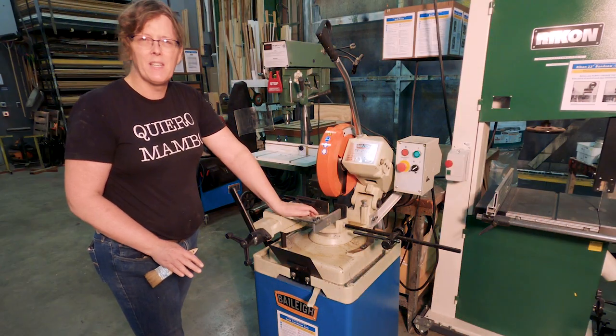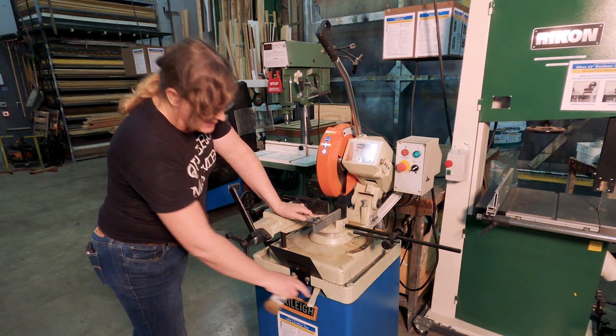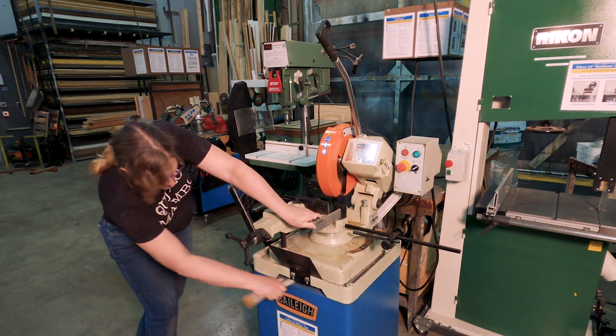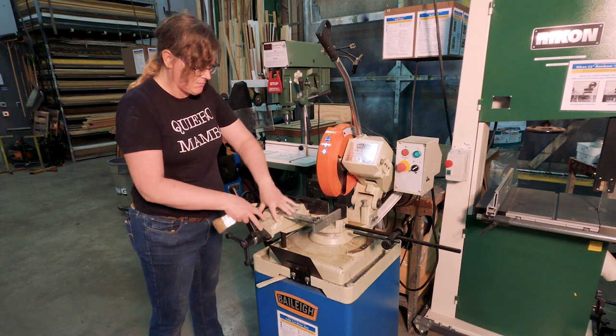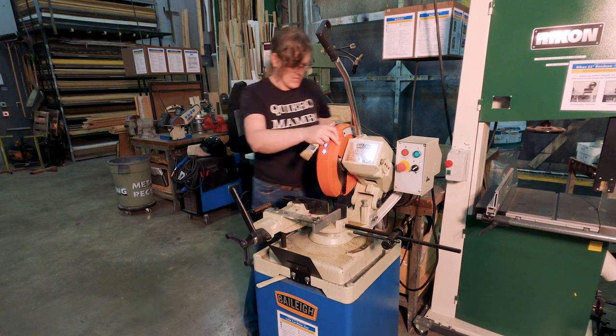This one's a little different than the other machines and I'll go over this again when I go through the features of it. It's got a lock lever here — pull the lock lever, release it, and this vise stays put. It's only the head of the saw that pivots.